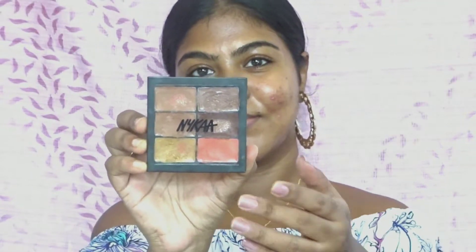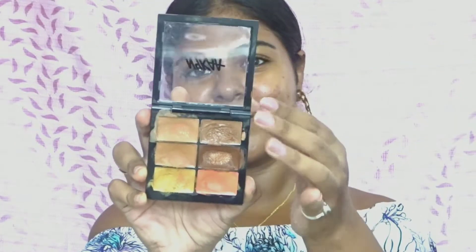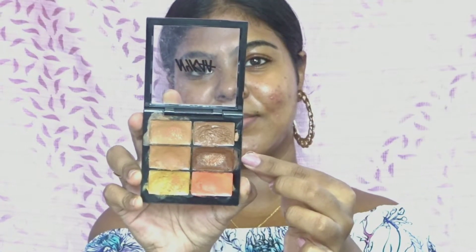First I'll be contouring my face. For that I'm using this palette from Nika and I'm taking the darkest shade as my contour shade with the help of an angular concealer brush, and I'm just applying it to sculpt my face.